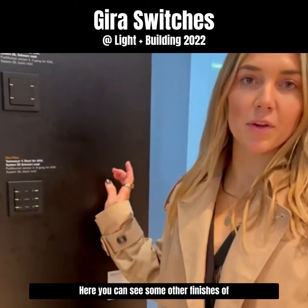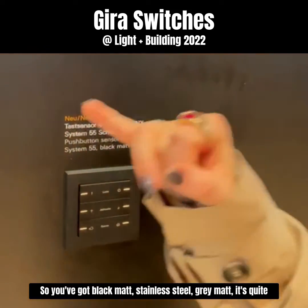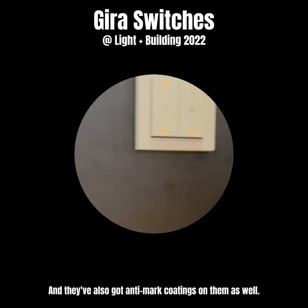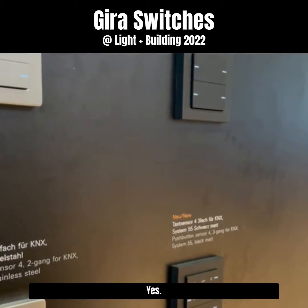Here you can see some other finishes of the push button sensor 4 new range. So you've got black matte, stainless steel, grey matte — it's quite new and different as well — and a white gloss. They've also got anti-mat coatings on them as well.